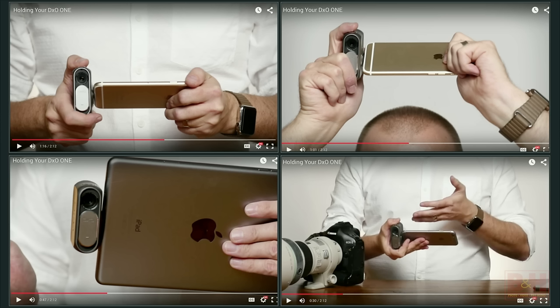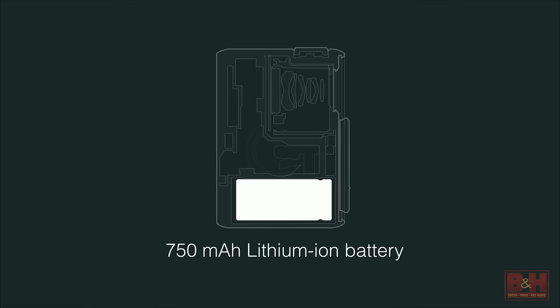There have been questions about how you hold it — there are a number of different ways. You can hold it with one hand or two hands. The connector swivels plus and minus 60 degrees, with flex circuitry inside that allows us to swivel it. It also features by design a very compact lithium ion battery, and in order to keep the design as small as possible, we opted for a 750 milliamp hour lithium ion battery that fits right in the interior of the casing.